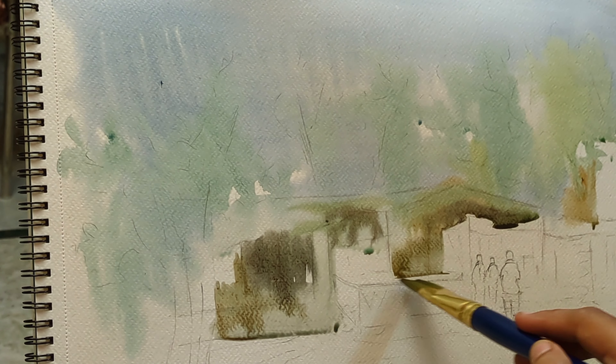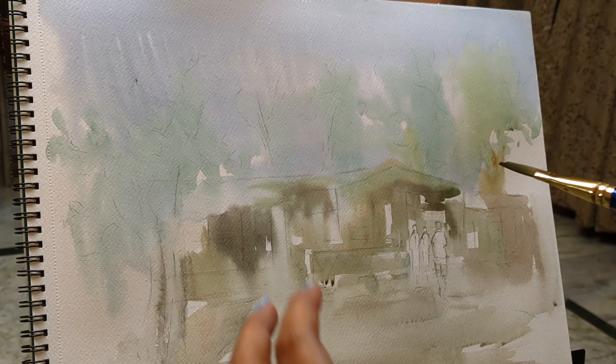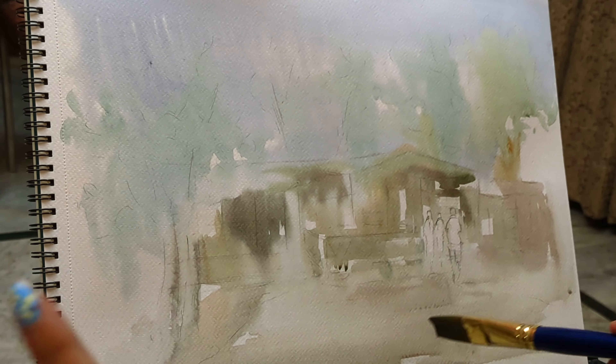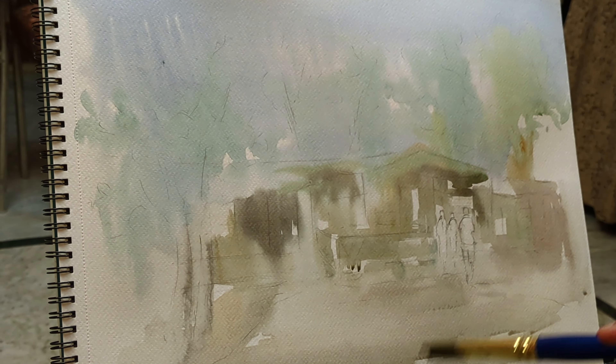When we add the background, add the colors like this. I will keep all the trees off because I keep the focal point clear. I will give it a little vibrant white. The first layer is almost done, and we will leave it to dry properly.